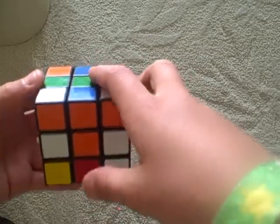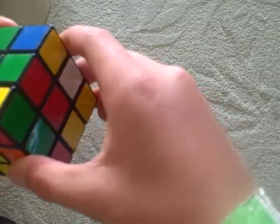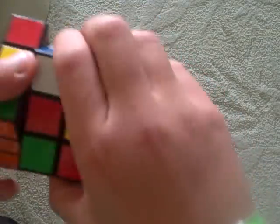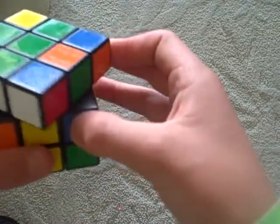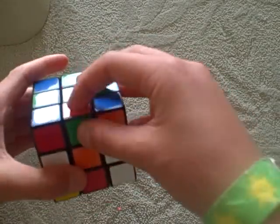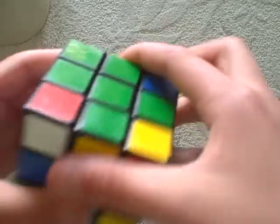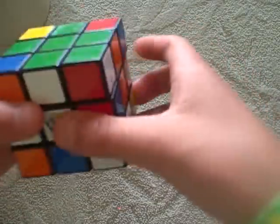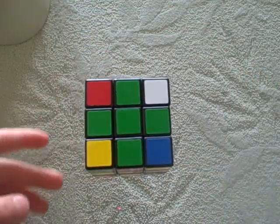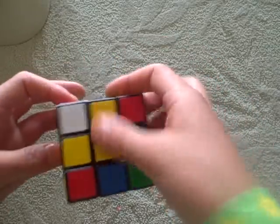So now you need a green and orange centerpiece. Here's green and red. There you go. Now, green and orange. You have to do that algorithm again, because it's in the right place but flipped the wrong way. So front inverted, up, left inverted, up inverted. You want to get all the corner pieces out of the way, because it's really going to bother you. There you go. Now you have completed the top cross, and if you did it right, you completed this part too.